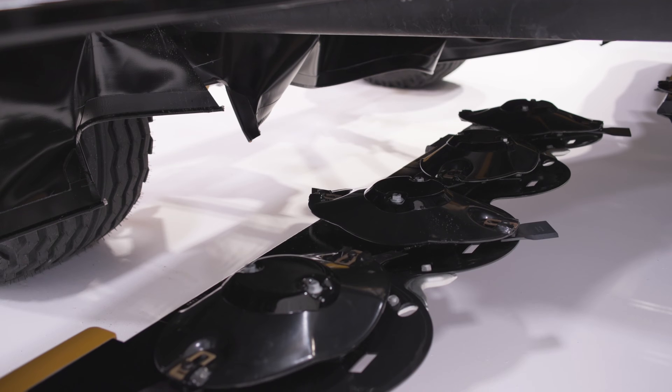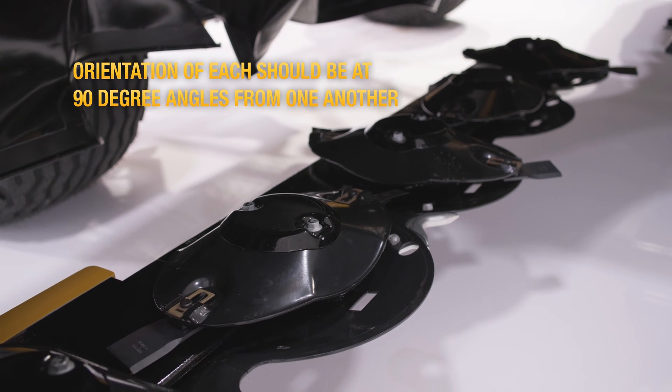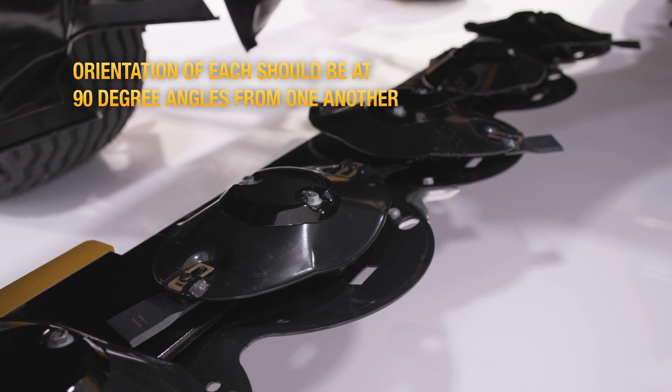While you're inspecting, also check the timing of the pods. The orientation of each should be at 90 degree angles from one another. If one is out of alignment, it could mean that the quick change shear ring needs to be replaced.